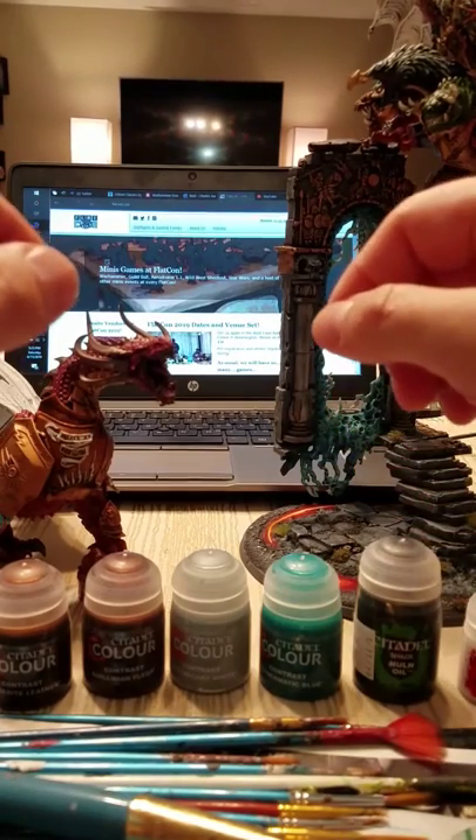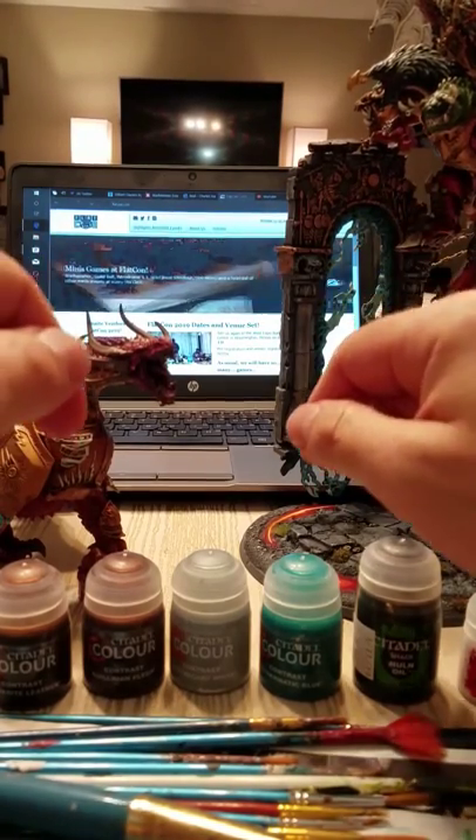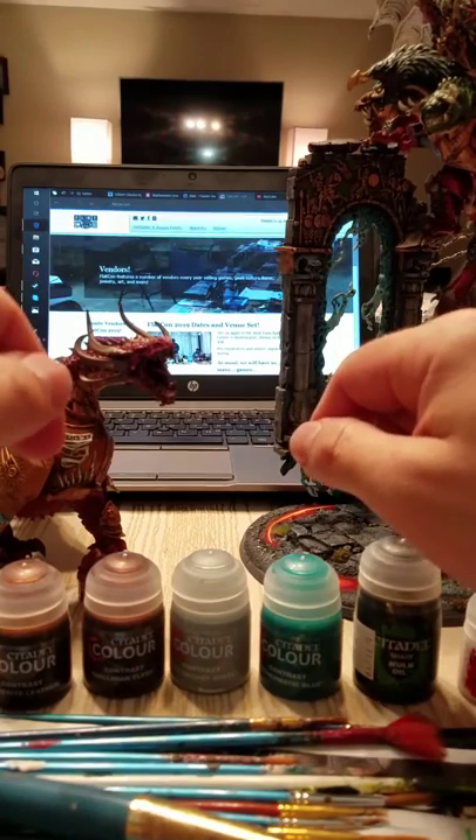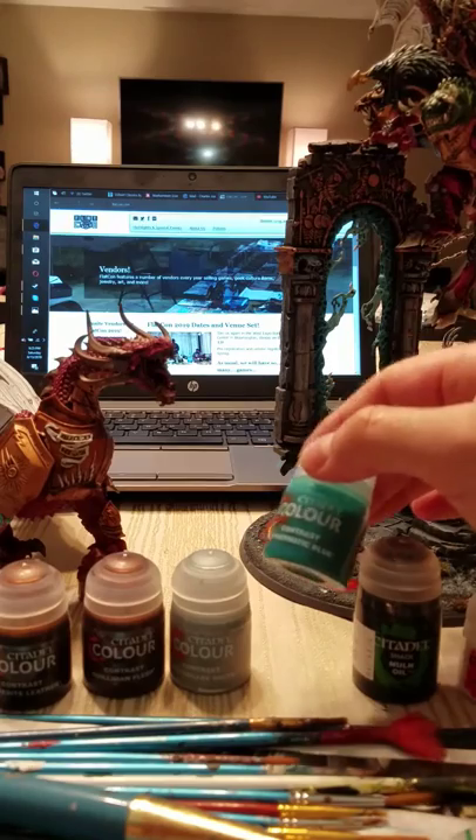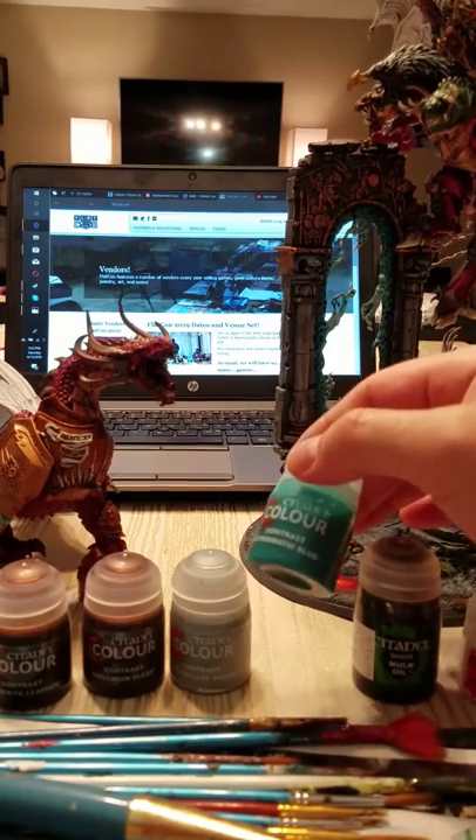Because Games Workshop is discontinuing a lot from their paint line — airbrushes, technical paints — and these contrast paints are replacing them. So we really need to consider what that means in the long run.